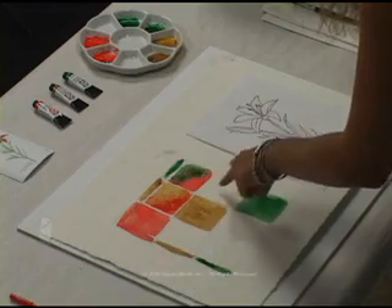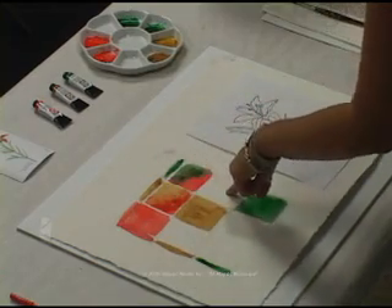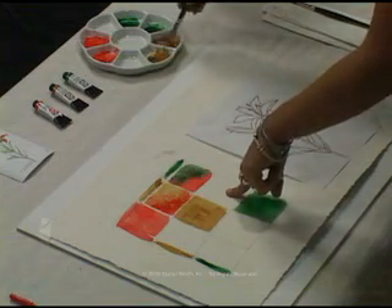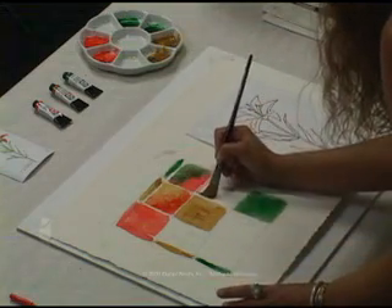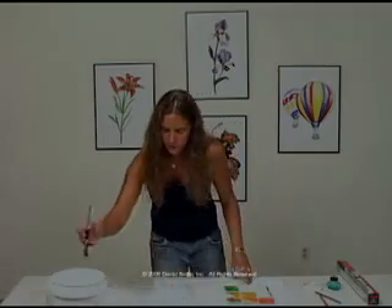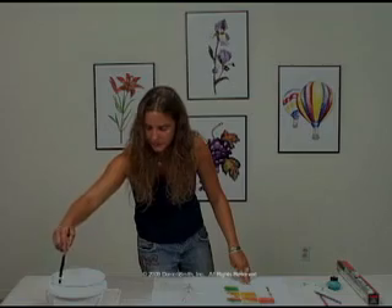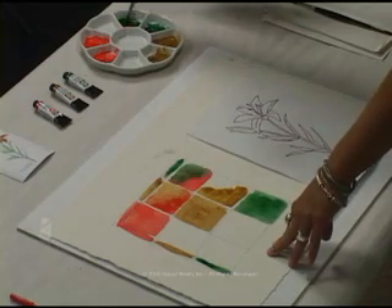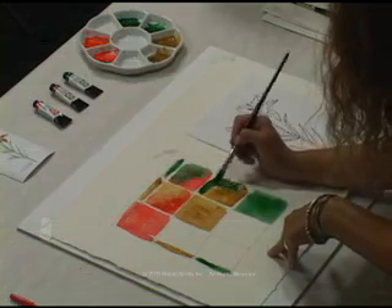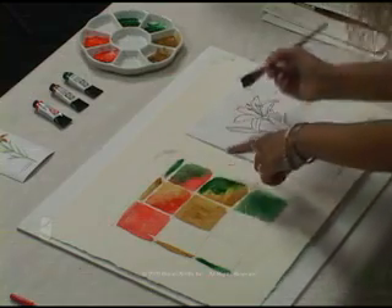The last wet and wet mixture — we're going to do the Transparent Yellow with the Diopside Genuine. Starting with the Transparent Yellow, painting in half the square, and then while it's still wet, adding the Diopside Genuine, allowing them to mix directly in that square, right in the center there.